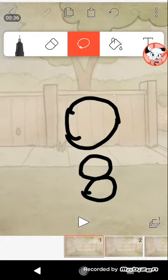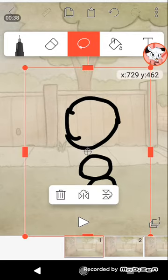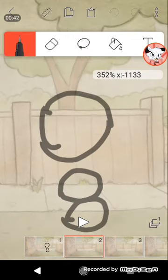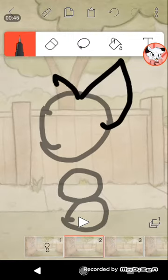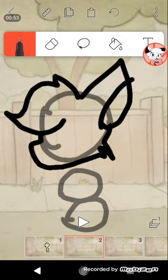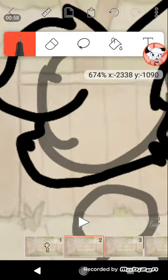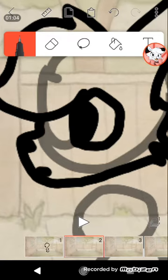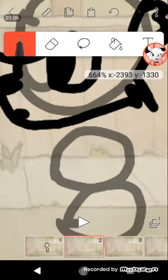I'm going to go ahead and draw my character. This is also a little bit rushed, so it will probably not look like my usual style, but it will still look good for some reason.